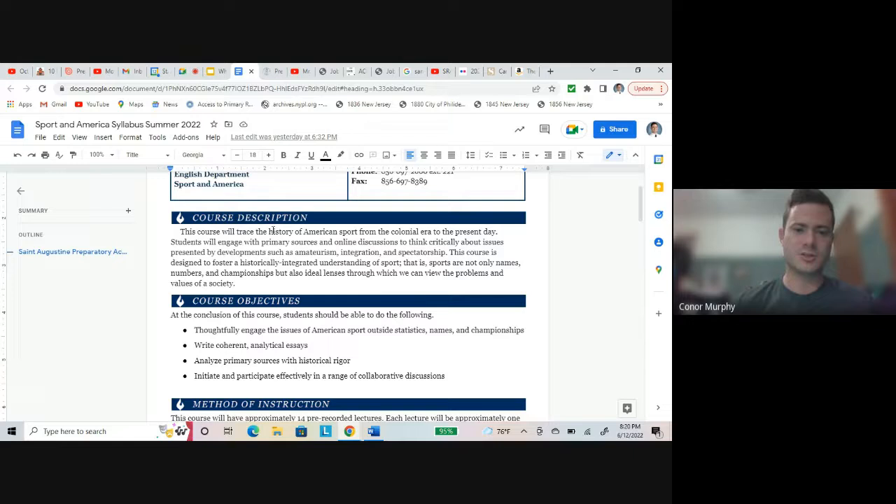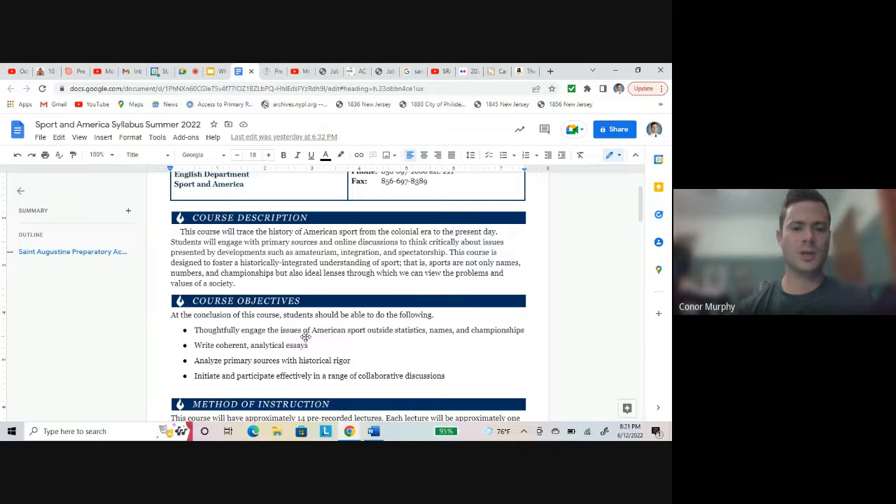This course is designed to foster a 'historically integrated understanding of sport.' What does that mean? Sports are not only names, numbers, and championships — they are ideal lenses through which we can view the problems and values of a society. It's not just about memorizing who was the MVP in the American League in 1961 — that's Roger Maris, if you care to know. The most important thing is: we're going to look at this sport and see how different things happening in American history at that time can be explained through that sport.